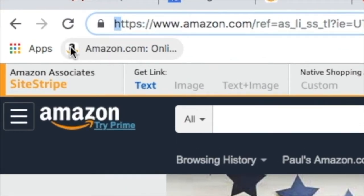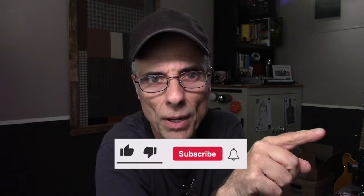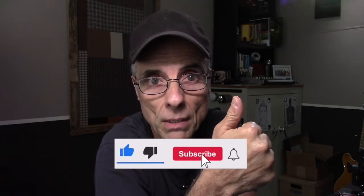Hey there, it's the Shooting Guy. Thank you for stopping by today, much appreciated. If you're a subscriber, you already know how awesome you are — much thanks. If you're not a subscriber and you just swung by today, consider subscribing. It's real simple: click subscribe, click the thumbs up, click the bell.